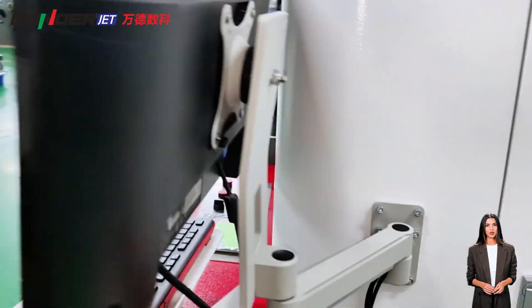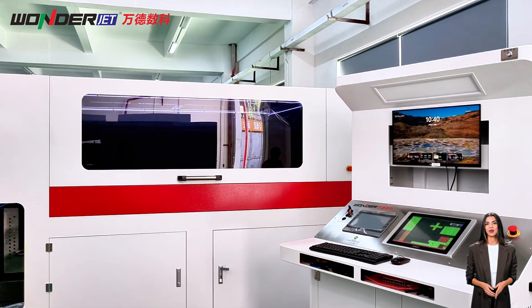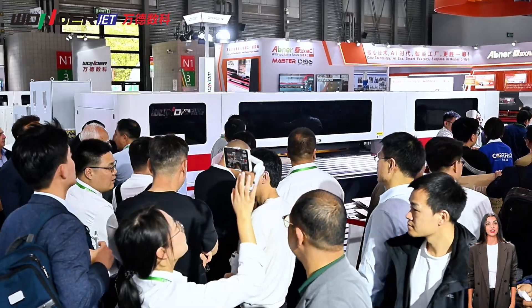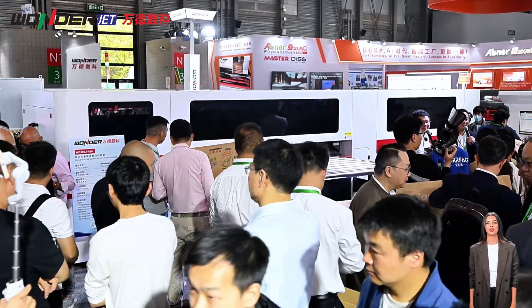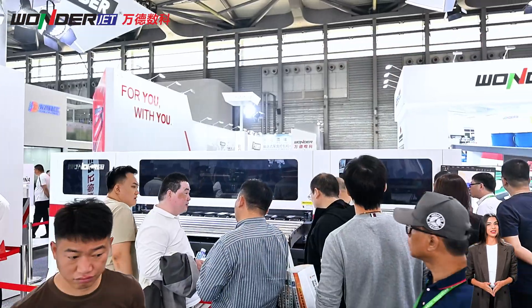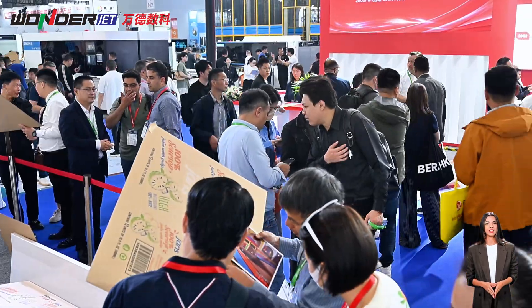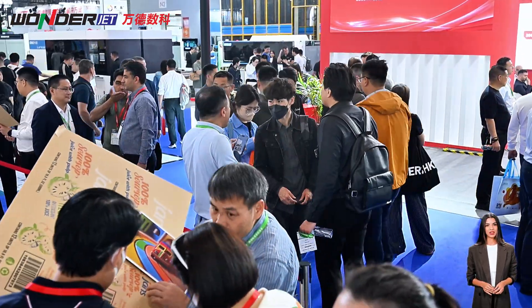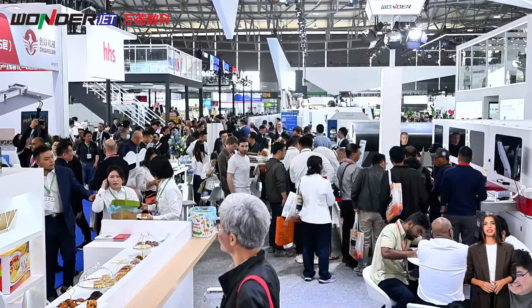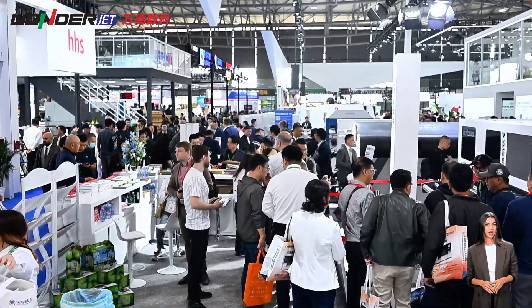Which printer is more suitable for your business? If you are a large corrugated box factory that needs to process large quantities of standard orders every day, the WD200++ provides extremely fast output. If your orders are mainly customized, small batches, and multiple designs, the WD250 multi-pass series is more flexible and accurate. If you want to handle both individual orders and batch needs on one device, the WDUV 250 hybrid mode is the most cost-effective choice.